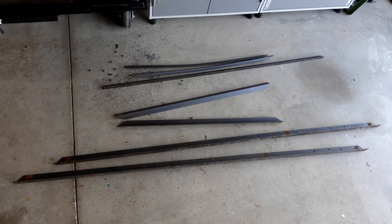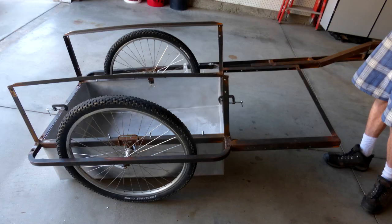This trailer was constructed primarily of recycled bed frames, and two 26-inch wheels I had from an old mountain bike I took apart, which meant this was going to be a really big trailer. I figured for my first trailer build, I wanted to make something heavy duty. So let's get started.